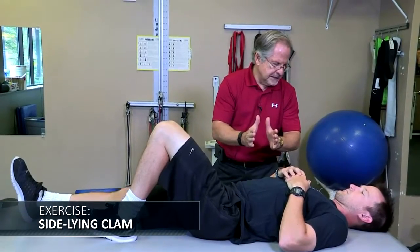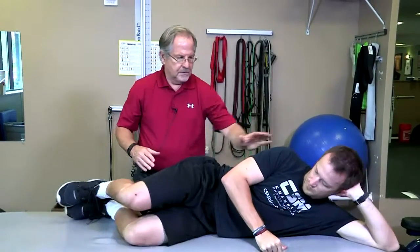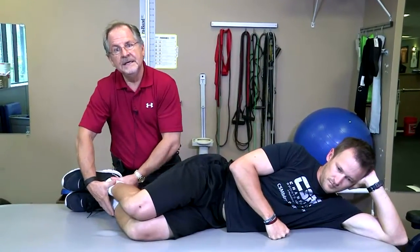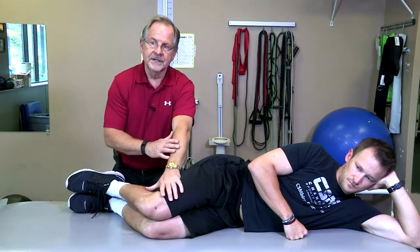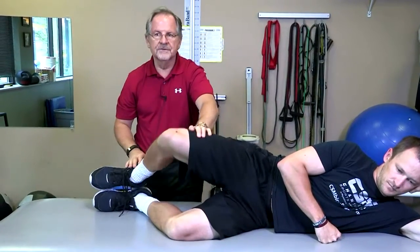Next, let's go to a side-lying clam. Cal is going to lay on his side, down on the trunk, knees flexed about 75 to 90 degrees, hips around 45 to 60 degrees, heels together. I like to give manual resistance, but TheraBand can certainly be put around their thighs so it provides resistance on the way up. We like a good amount of external rotation—as high as is comfortable.